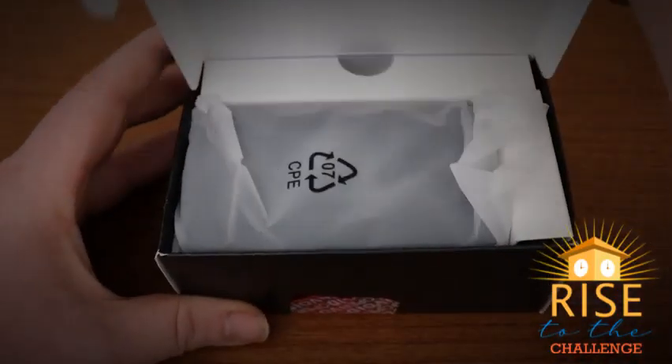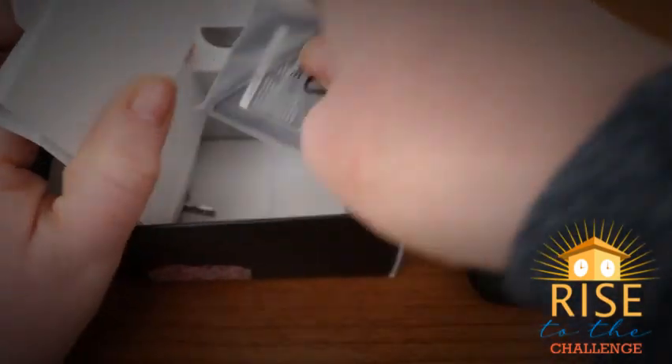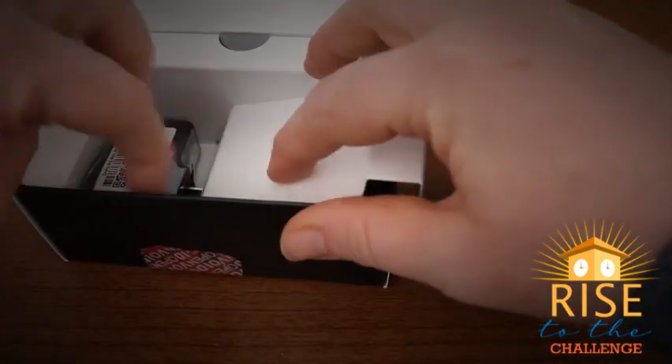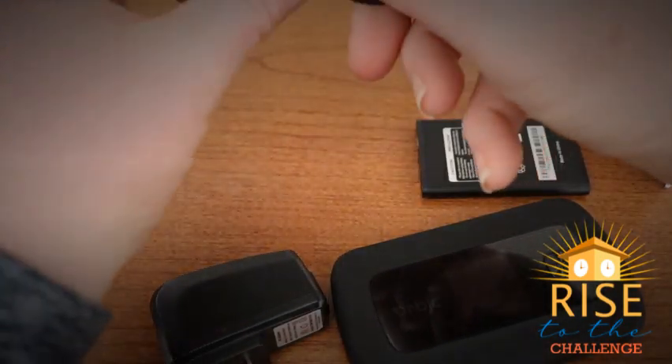To set up your Orbex speed hotspot, first remove the contents of your box. Here you will find your hotspot, a battery, a charging block, and a charging cable.